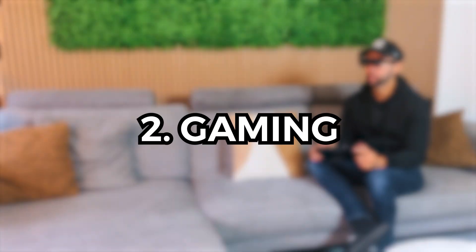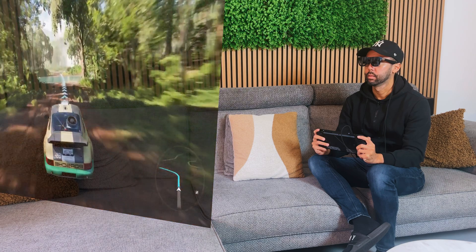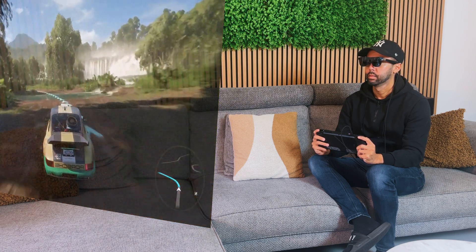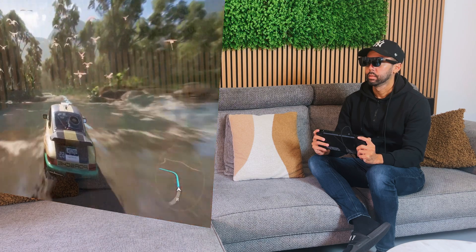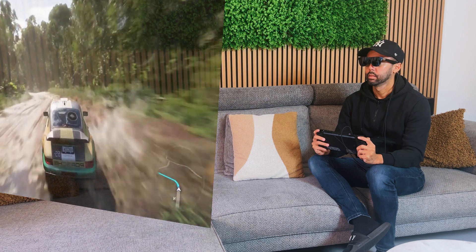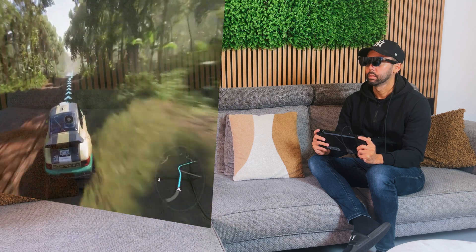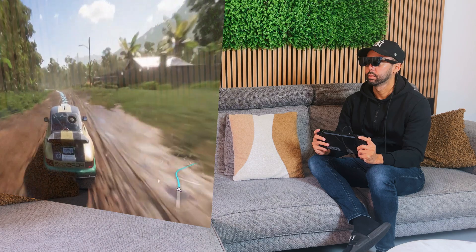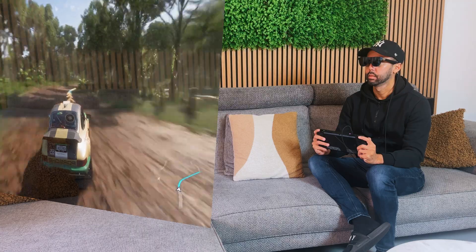I also use the Xreal 1 for gaming on my consoles or PC handhelds like the Steam Deck or ROG Ally X, as you can easily jump from a 7-inch display to a 147-inch display in seconds by plugging in the USB-C cable, making you forget you're gaming on a handheld. The glasses have a high 120Hz refresh rate, so you can even use them for fast-paced games.